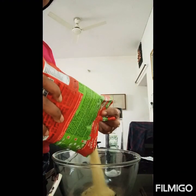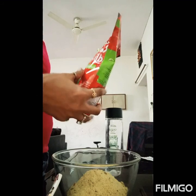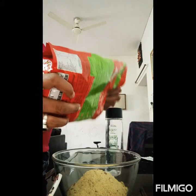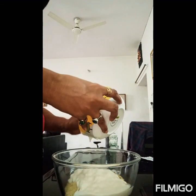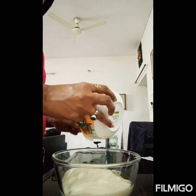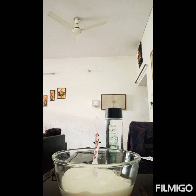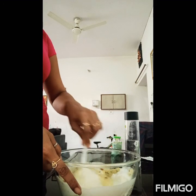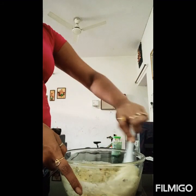I will add a little water. We put the Rava Idli mix from the packet into the bowl. You can easily buy this packet if you want. I will mix it well and add it into the instant mix.